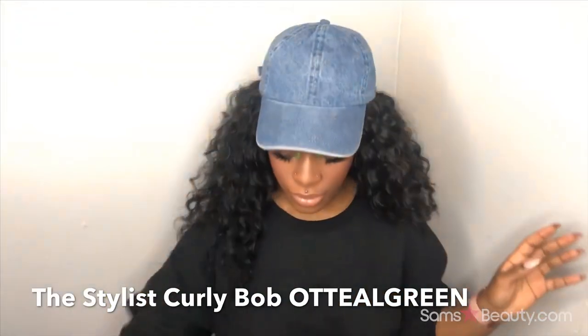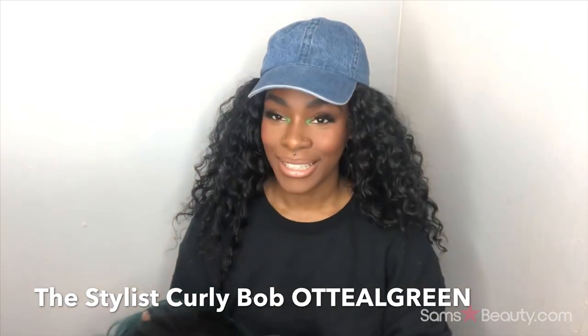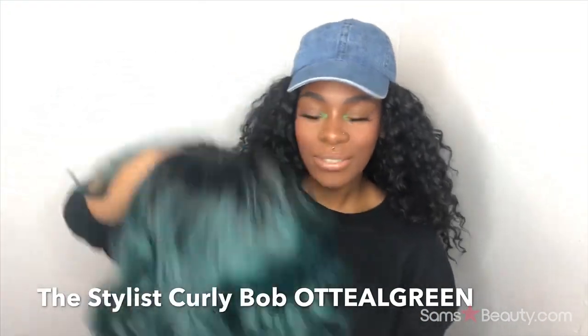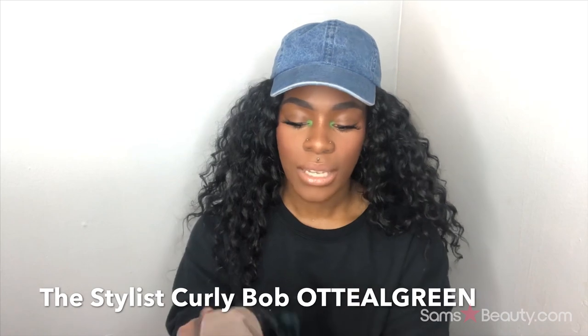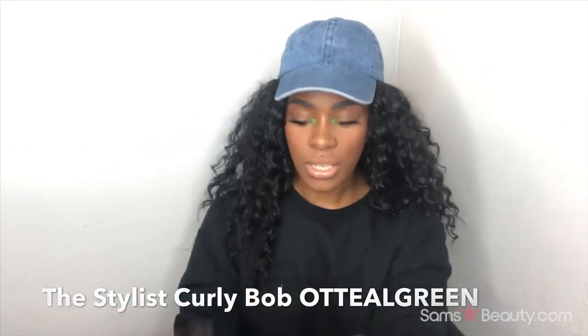I got her in the color OT to Dream, and this is what she looks like. If you know me, you know that green is my favorite color, next to burnt orange — those two colors I love. So this is what she's looking like, just a curly short unit. It's a silk top lace wig. On the inside you have lace front, and then further back is the silk top area. There are combs on either side and one right in the back, and she's stretchy and breathable.